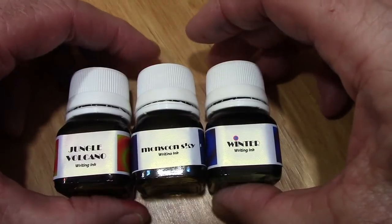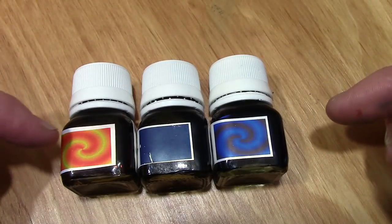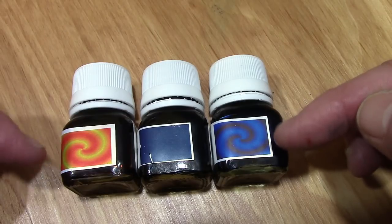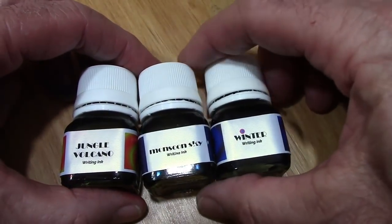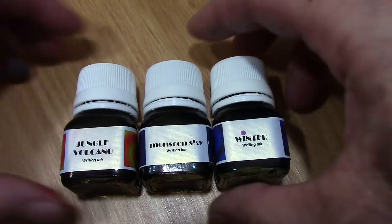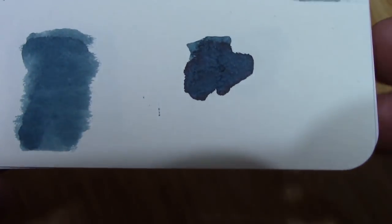These are nice special colors with nice special properties. The packaging is pretty consistent; the Jungle Volcano is a little bit different because of the nature of the ink. You'll notice there are definitely variations and probably sheen in two of these inks, but not the teal one in the middle — Monsoon Sky. So the three inks are Jungle Volcano, Moon Sky, and Winter Blue.